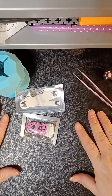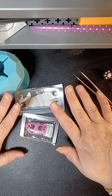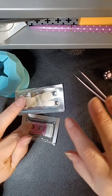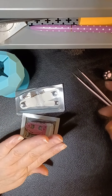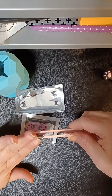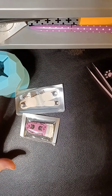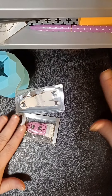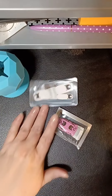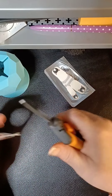Hey everybody, here we go! I got my peely base dry and I had a rosy fiber in my thumb — it looks a little bumpy right now but it's okay. We are doing some cute little Tartar-inspired nails today.